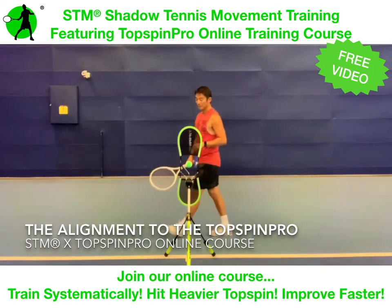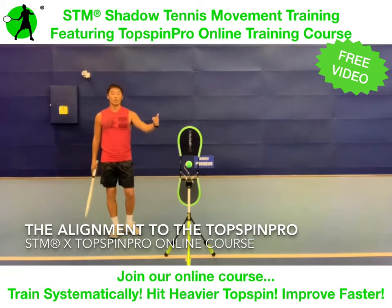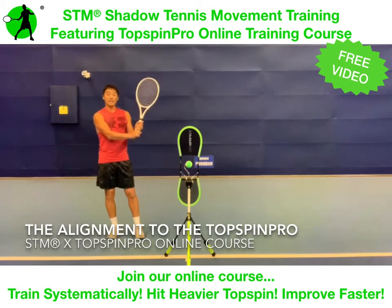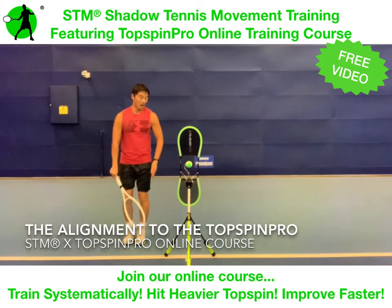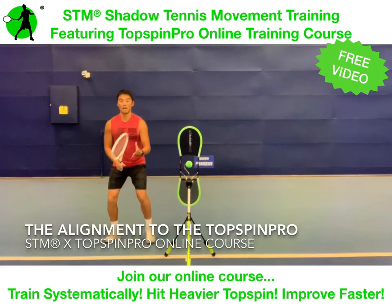For the two-handed backhand, I will get my grips — I'm a right-hander — so the Top Spin Pro is to the left of me. I'll grip my racket as I'm going to hit the two-handed backhand. I will align my strings to the Top Spin Pro, and I am 45 degrees away from it and back. It took me less than one second. I'm ready to go.